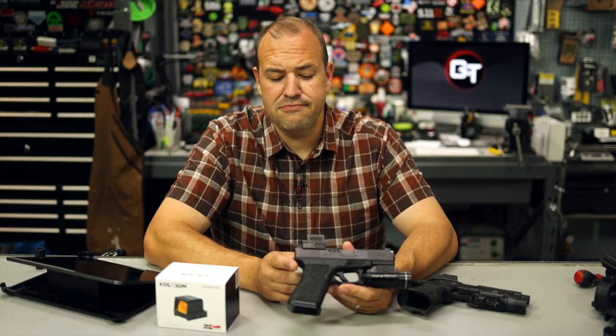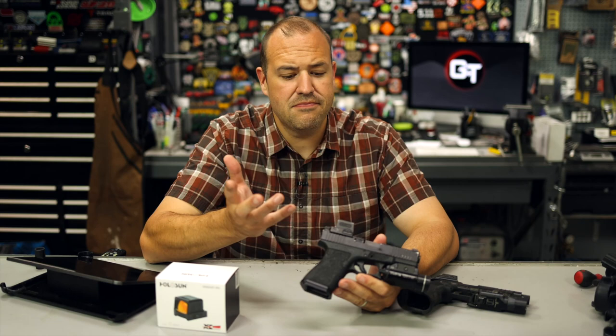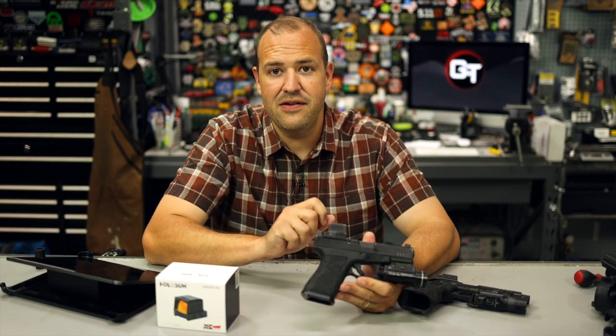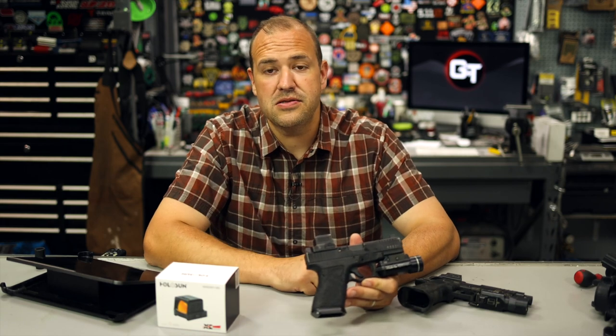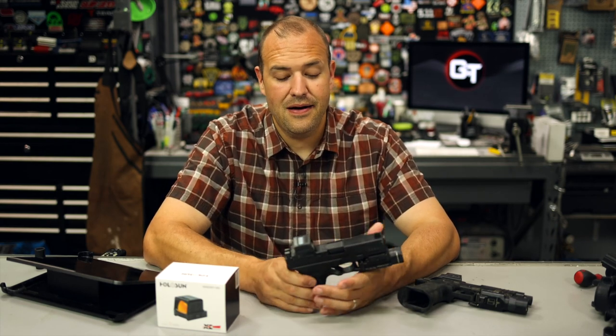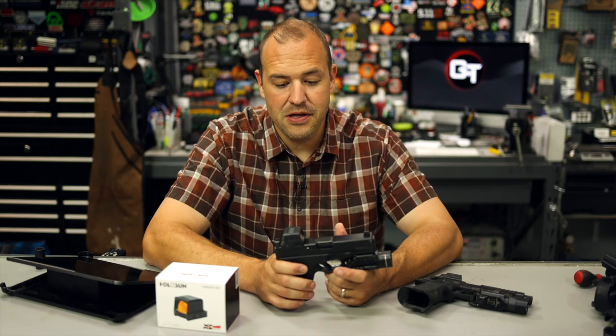They're not paying me. They're not telling me what to say in this. Whatever I say is my opinion and the truth. I did receive one as a freebie - I'm not giving it back - but like I said, I bought more at my own cost. So I really, really like them.